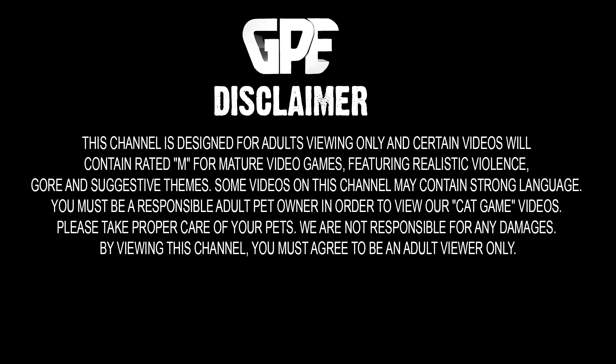This channel is designed for adults viewing only, and certain videos will contain rated M for mature video games featuring realistic violence, gore, and suggestive themes. If you are not an adult, do not view the content on this channel.